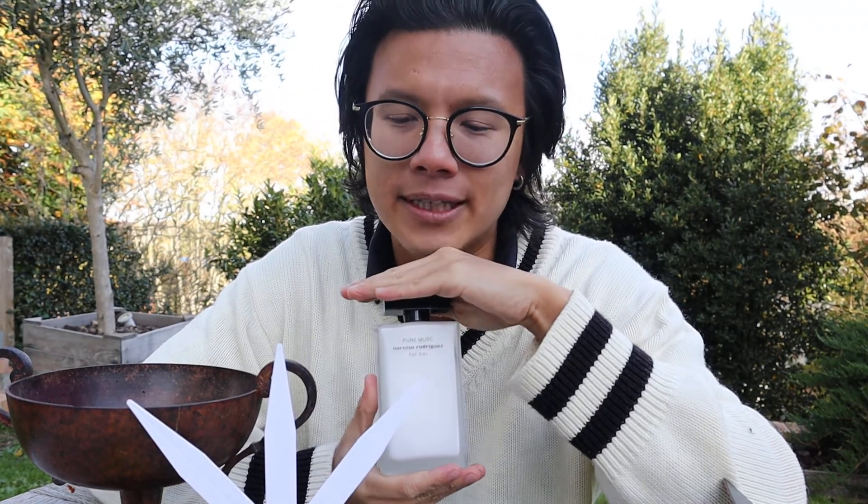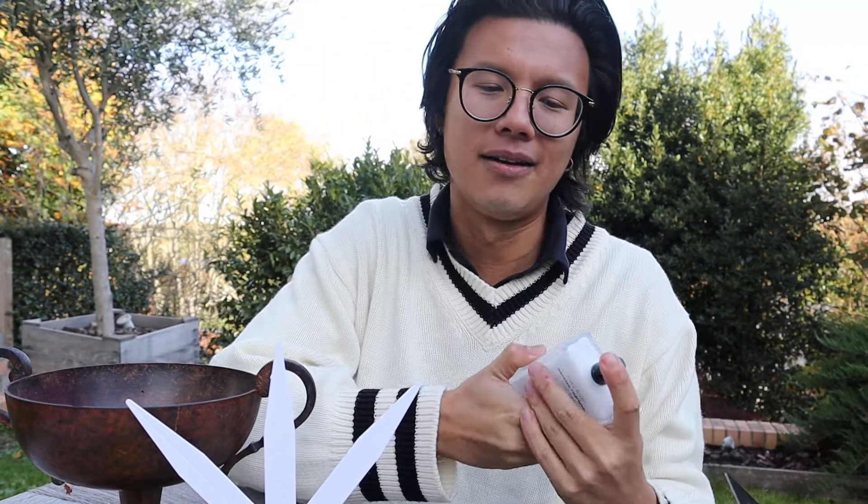Hello everybody, I'm Dan. Welcome to Fizzy Good Smell Nice, my new fragrance channel for all things scent. Here we have today for our first review the lovely Pure Musk by Narciso Rodriguez. It was by the nose Sonia Constant and it was released last year, so it's not completely new but that just means I've been wearing it for longer.